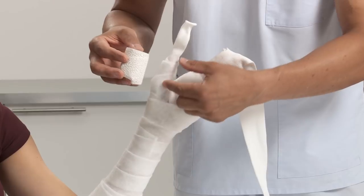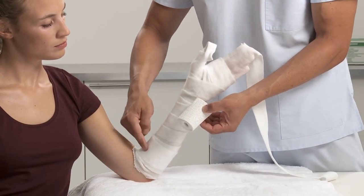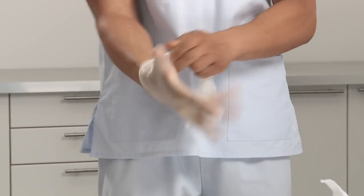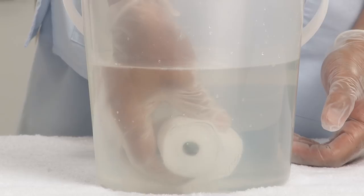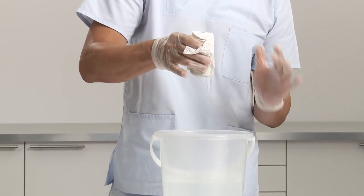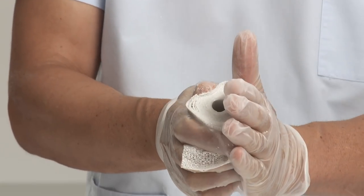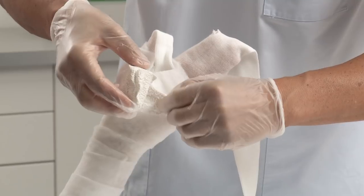Use the appropriate widths of plaster of Paris bandage — a smaller width for the thumb and scaphoid, and a wider one for the arm. It is recommended to wear protective gloves before applying the plaster of Paris cast. Activate the bandages by dipping them into cool water. Remove from water, let them drip for a short while, then gently squeeze to drain any surplus water.